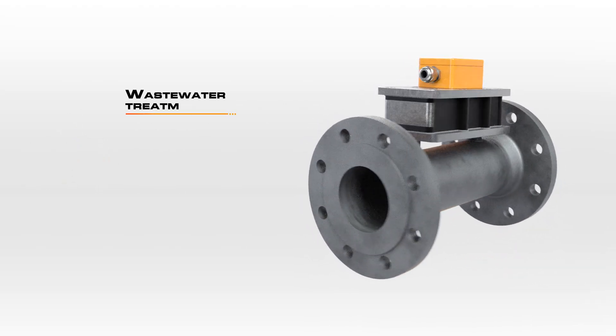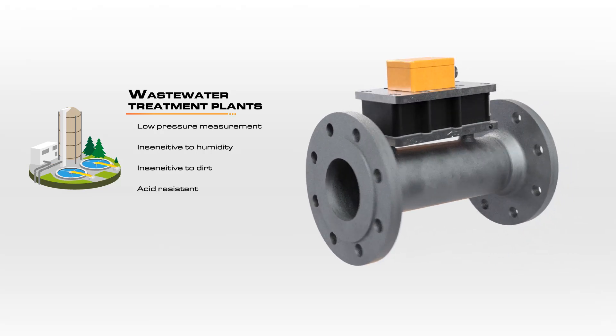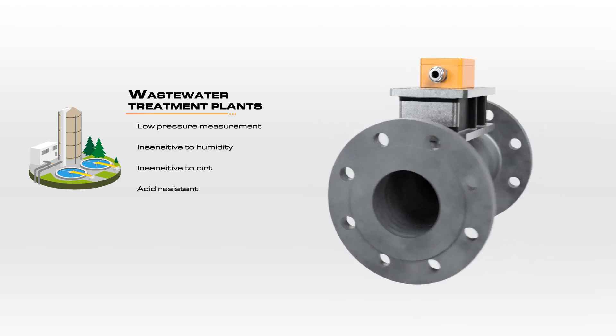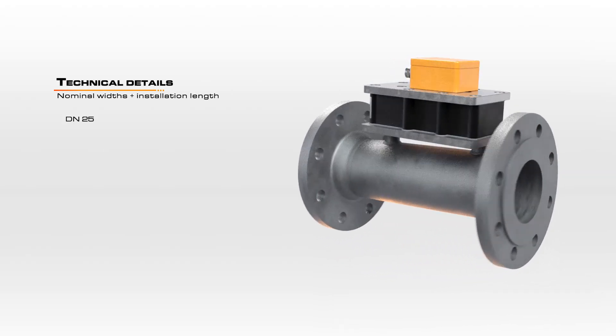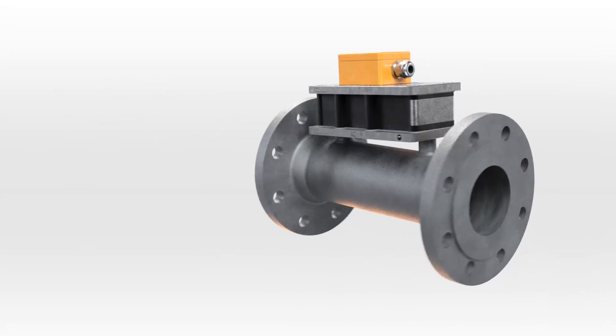Another ideal application for the DOG is for use with digester gases in sewage treatment plants, which will benefit from the relative insensitivity of the DOG to dirt, moisture, and aggressive components, especially compared to other measurement principles. The DOG is available in a wide range of nominal sizes and special designs are also an option.